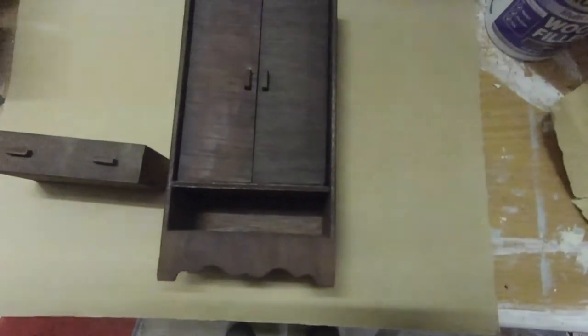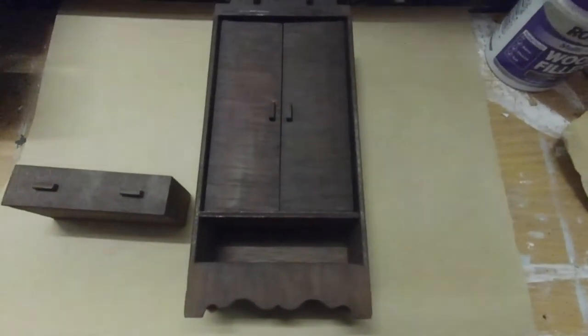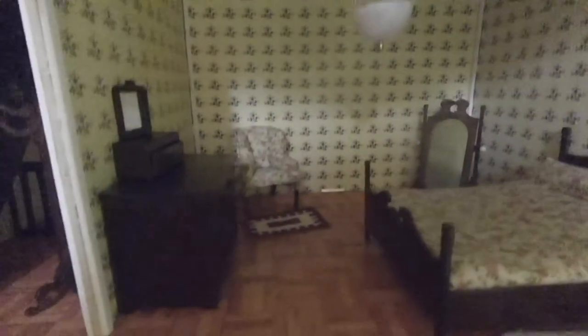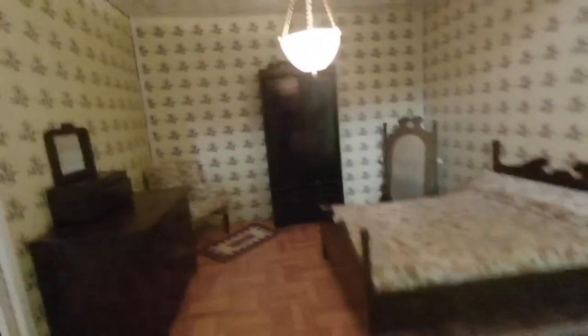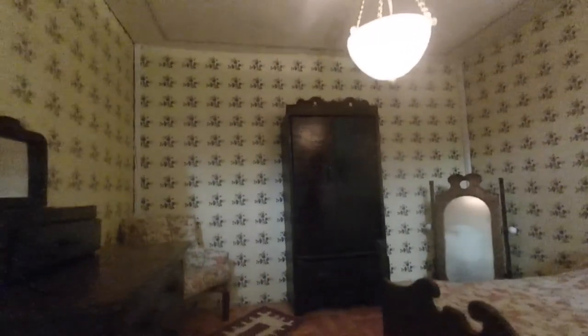Now I'm going to varnish it and then we're ready. I'll start varnishing it and it should be finished. I'll put it in place in the bedroom where it belongs. The wardrobe's finished and it's in the bedroom. The bedroom's nearly finished now - just wants a couple of pictures on the wall, a dressing table, a chair in the corner, a mirror, and the bed. It looks better with the light on. If you like the video, please subscribe.